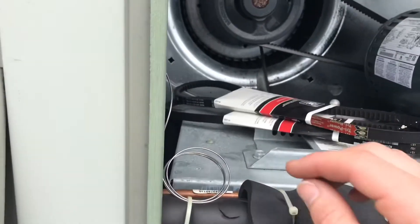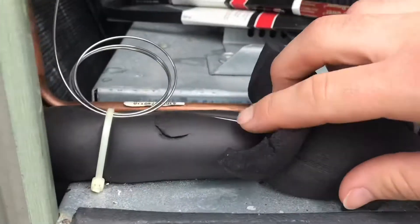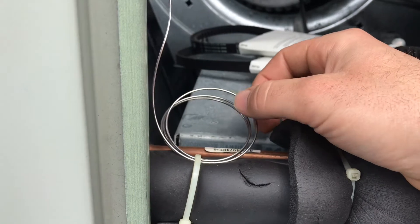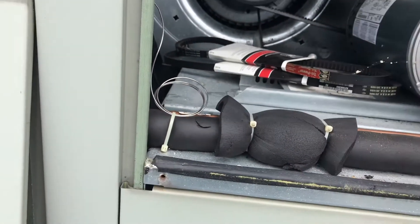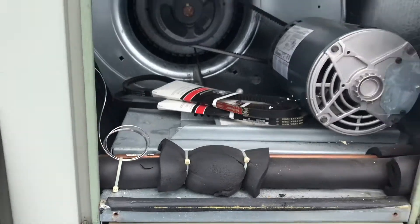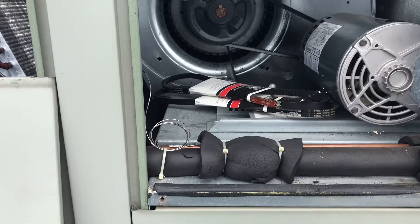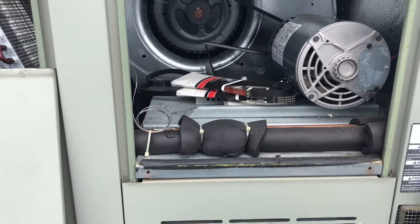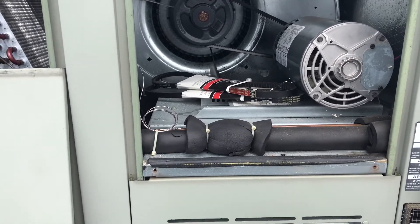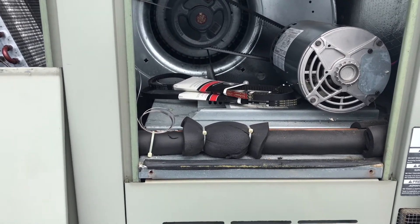I've seen a bunch of times on different jobs where this tube either breaks off the bulb from the back or rubs out hitting something, and loses its charge. If that happens, usually the valve slams shut and basically the system pumps down — your suction pressure goes down to almost nothing, almost zero. If you just throw your low side gauge on you're going to think it's low or flat and needs a leak check.